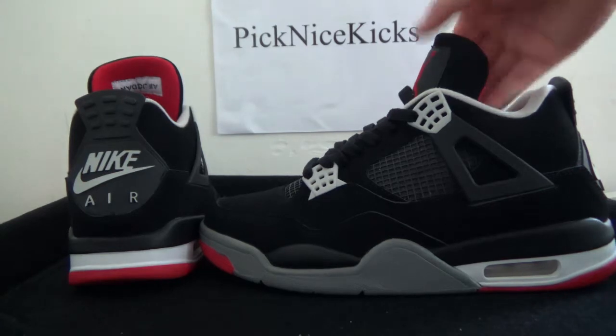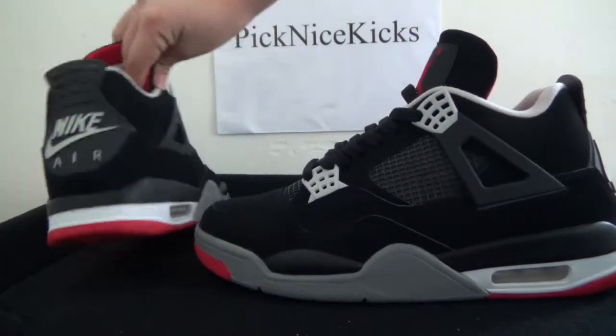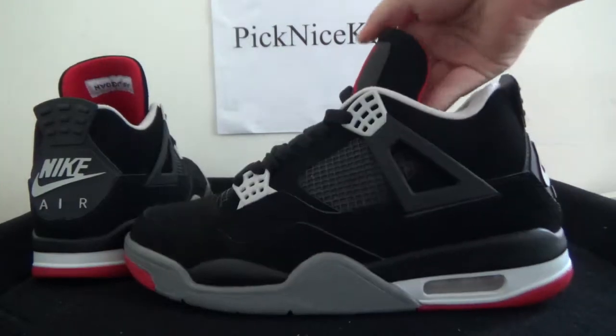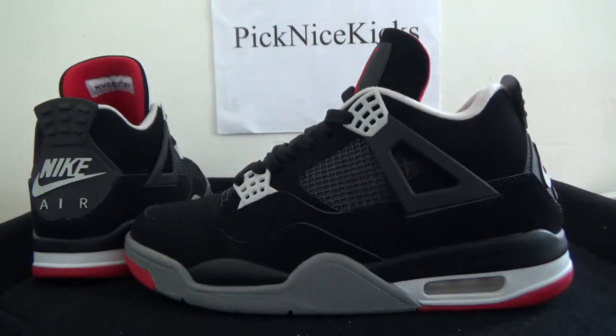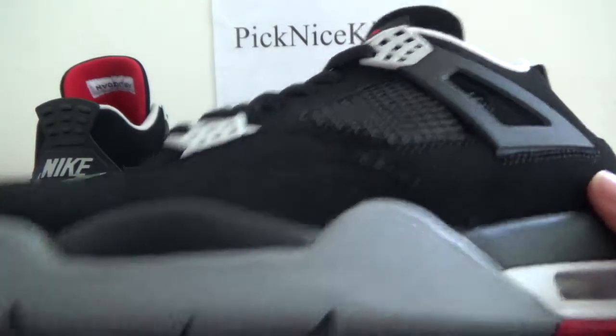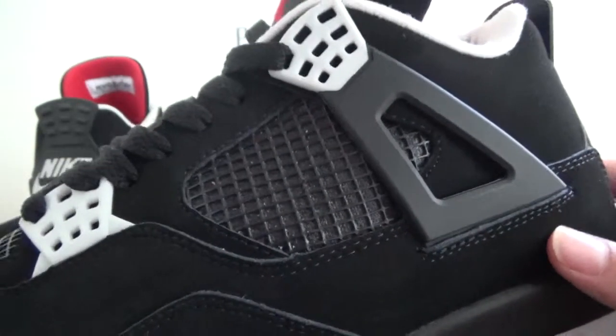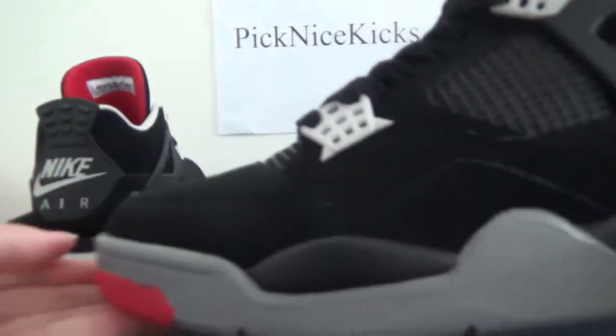You can check it in detail — looking at this side here, you can catch the vamps in a very black color. You can also see the stitching, very good skills. And here is the air cushion.